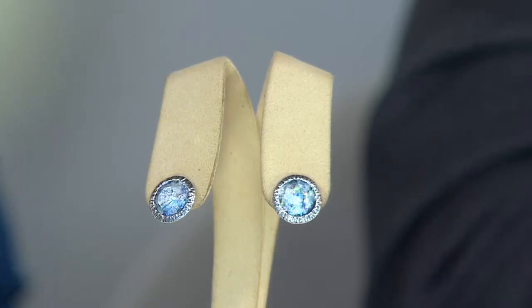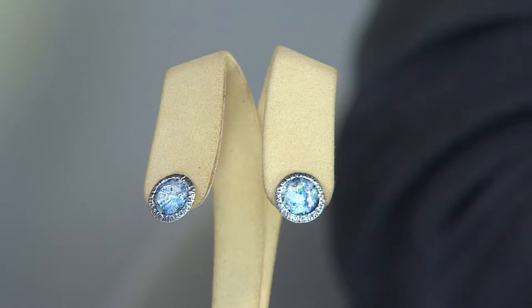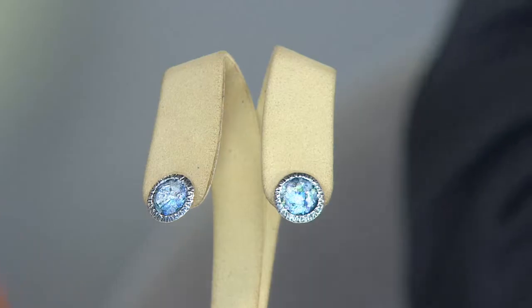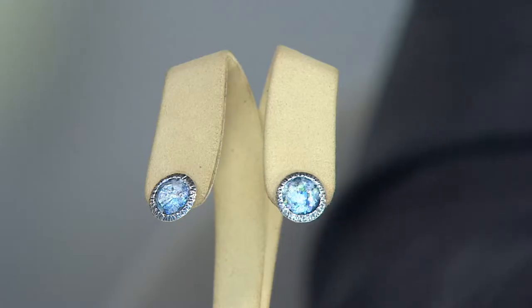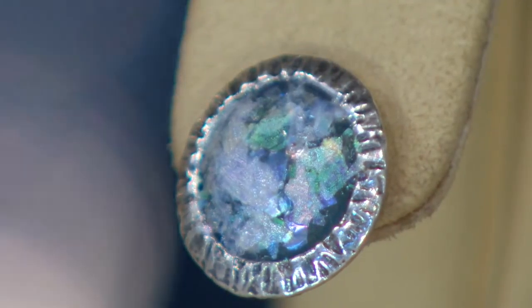Let's talk about affordability at under fifty dollars and the romance of Roman glass. These are great classic stud earrings with free shipping and handling, which goes away at the end of the day — so you'll save three dollars. They're under fifty, a good time to buy now and tuck them away for the holidays.